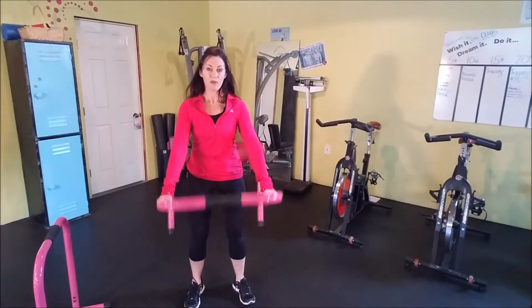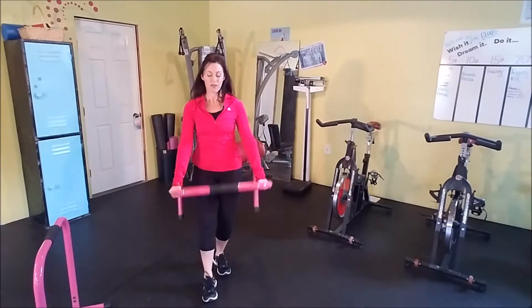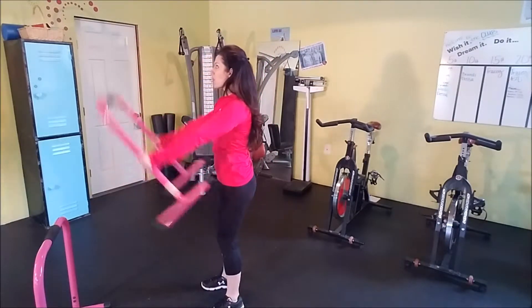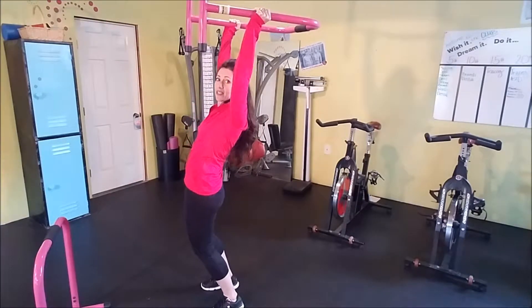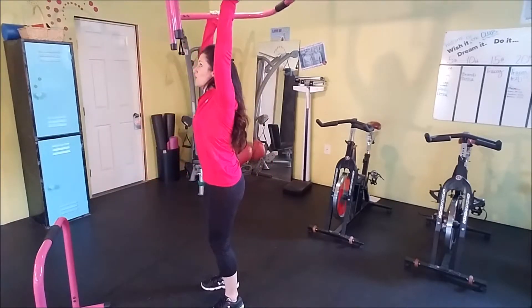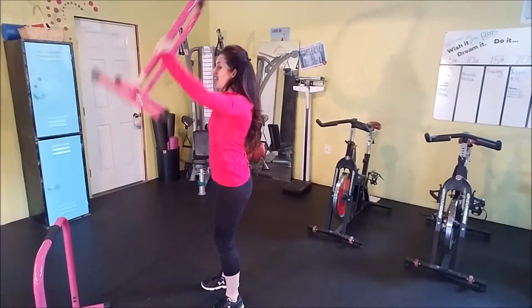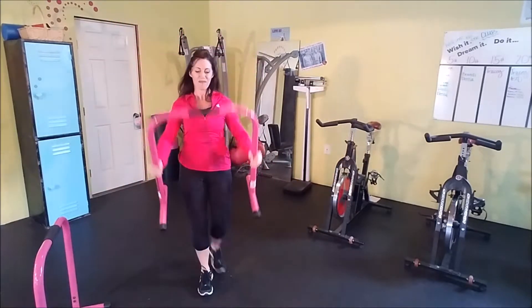Take that equalizer and we're just going to raise it up over your head and bring it down. Raise it up over the head, bring it down. Make sure as you raise it up you're not arching — we're just getting movement in the spine. We don't want to overarch and sink into the hips. We want to keep our shoulders stacked directly over our hips. You can even do this warm-up on your own without an equalizer, but I do like how it keeps control of my limbs so they're all going in the same direction.